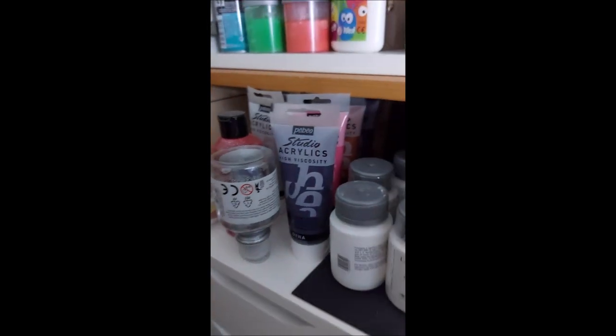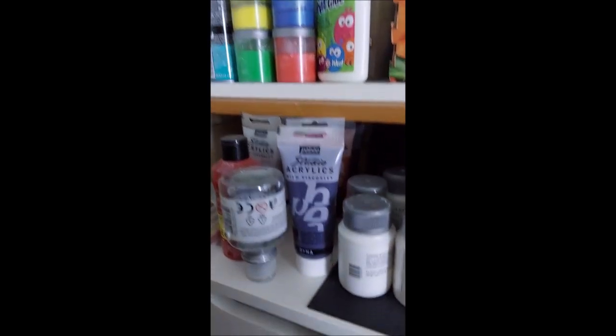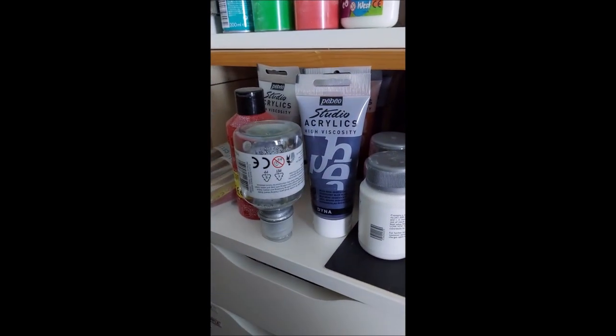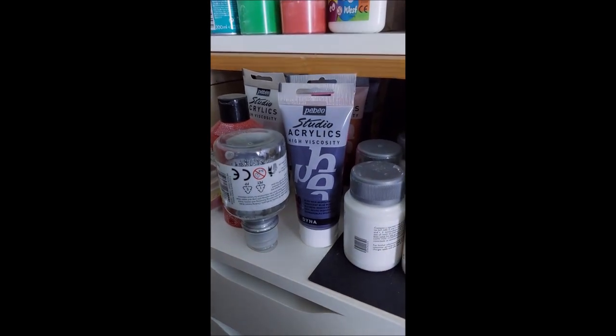Not the best - I can't show you the whole thing because the room is an absolute state - but please like and subscribe, leave a comment down below, let me know your ways of organising your craft supplies, and we will see you later, bye!